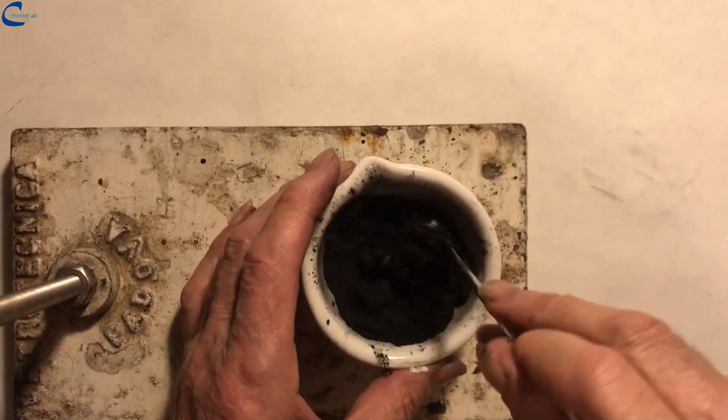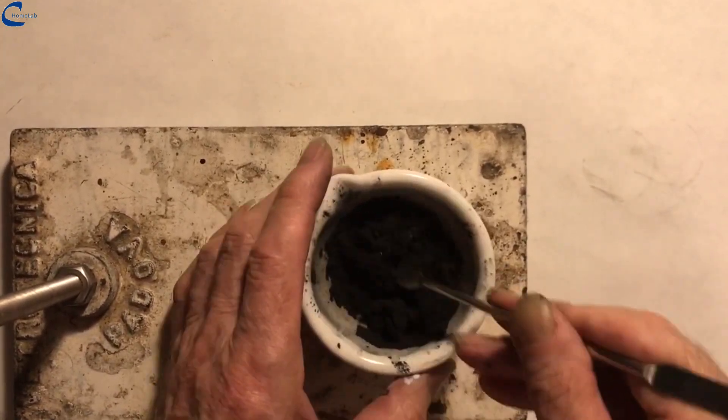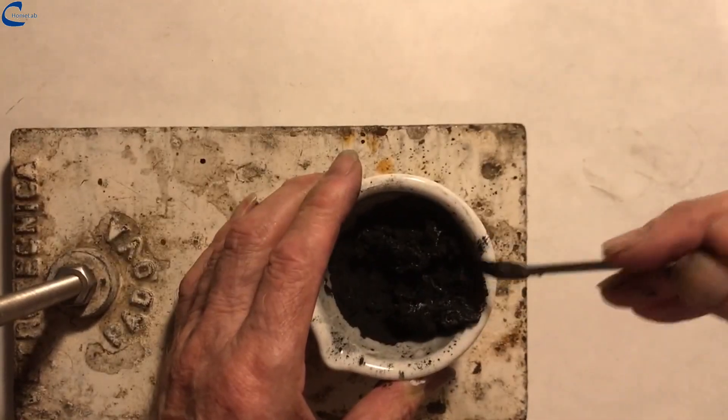If the glue used is excessive, there will be an increase in electrical resistance of the graphite sheet. If the amount is low, the sheet will have poor mechanical strength, with a tendency to present cracks.